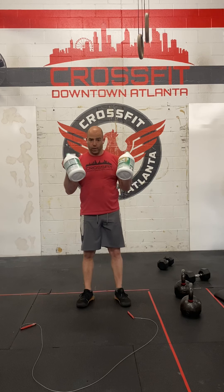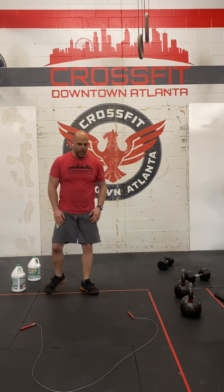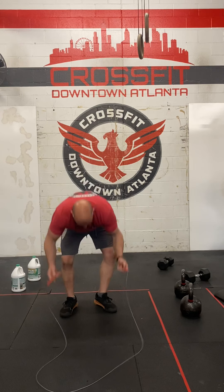We're recommending jugs for your odd object. For the double unders, notice how I have the rope laid out. This is what you want to do to make sure on your next round you're not trying to untangle the rope. Once I'm done, I'll show you how to lay it back down.